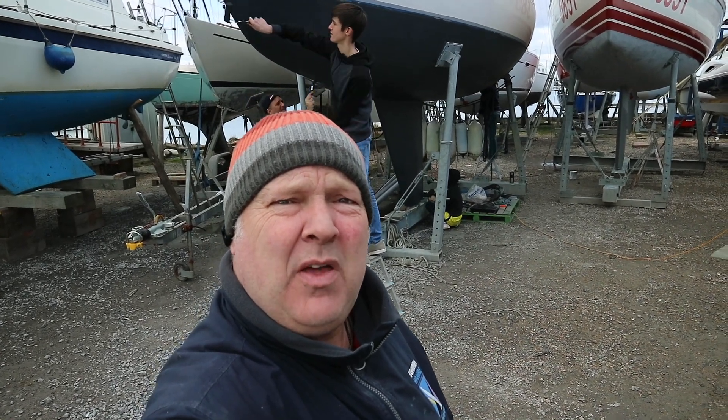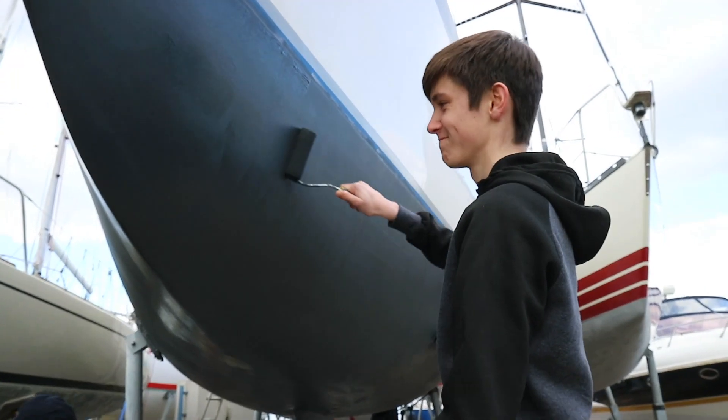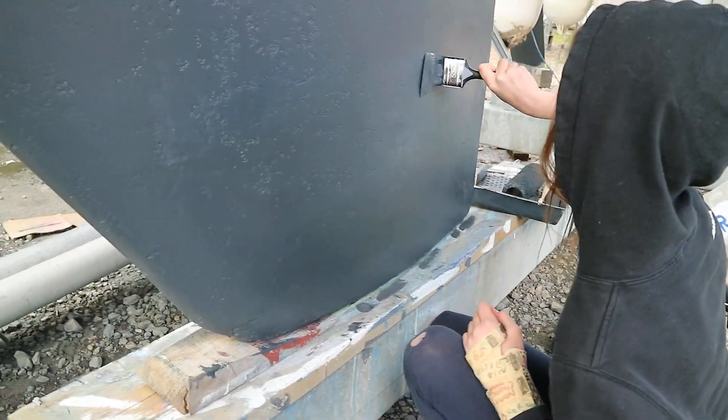When you have a couple of crew that sail on the boat, why not invite them and their whole family to come and finish off the antifouling? That's three layers of antifoul we've got on now, and we've shoved an extra one around the top — an extra layer around the waterline — so that helps protect it a bit further. Now it's time to take all the tape off and see the fruits of our labour.